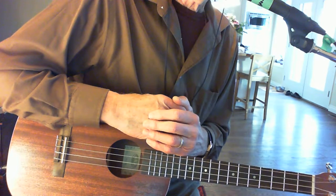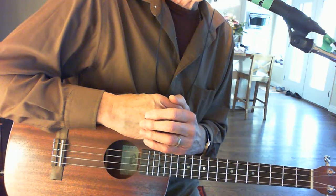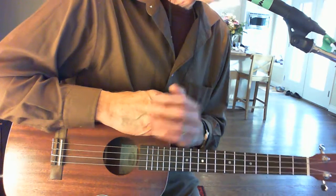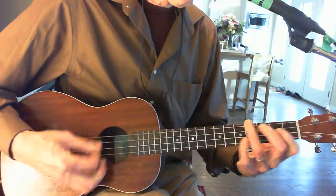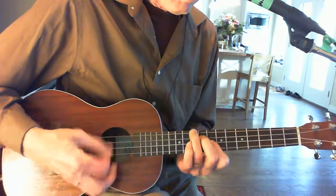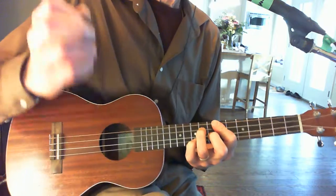My name's John Hansen, and I will be back again with some different chords that you can play on the old uke. See you around.